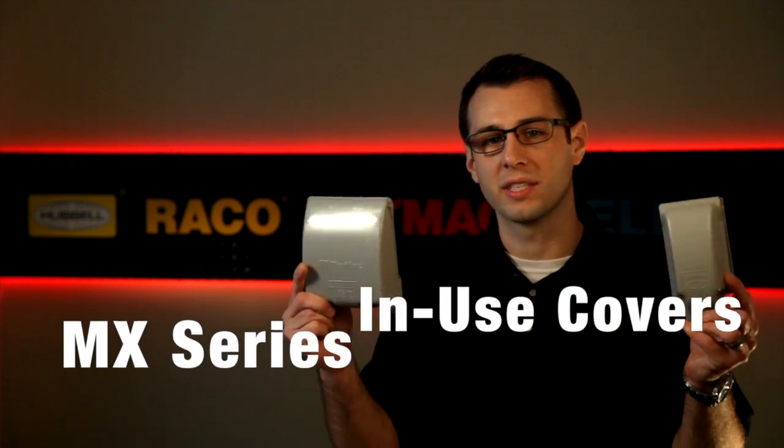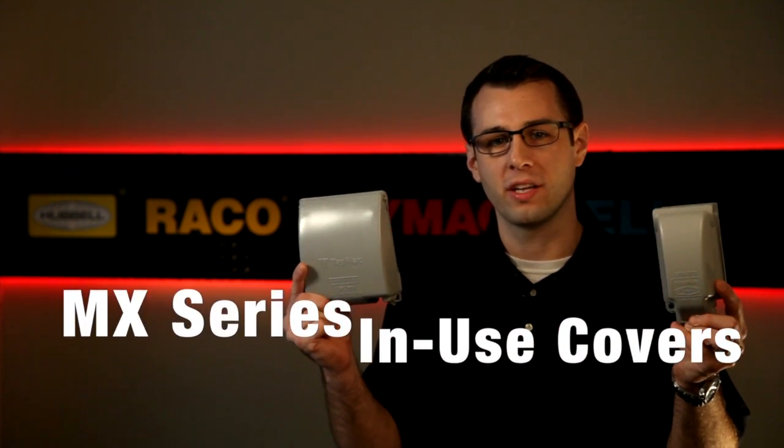Hubbell Taymac Bell, the market leader in weatherproof device covers, offers a full line of metallic, extra-duty, weatherproof in-use device covers.